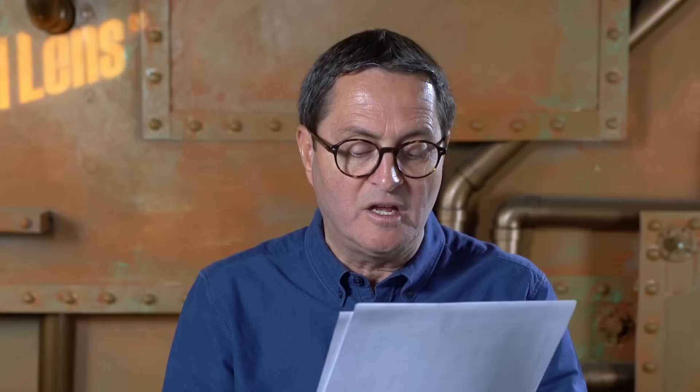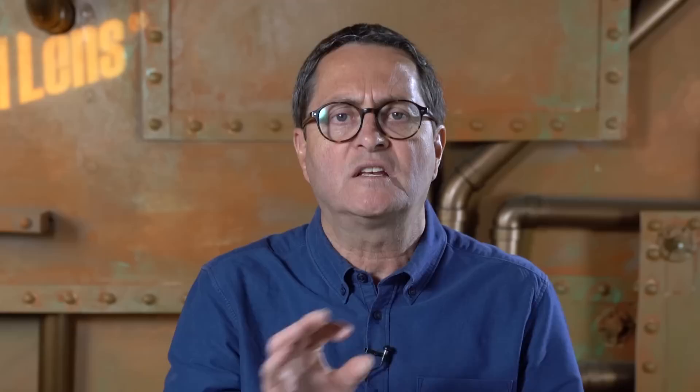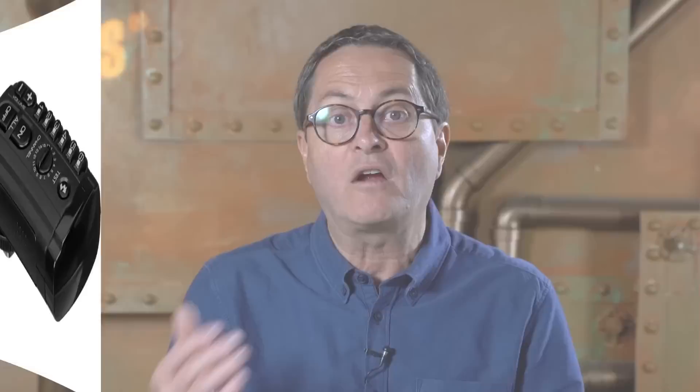In the next kit, we raise the price to almost $3,000. It gets us a nicer camera and options we didn't have before. We start with the Canon EOS 77D — a new camera just coming out. It's a crop sensor camera but fabulous with a great pixel count. We pair it with a 28-75mm f/2.8 lens made for that crop sensor — more of a wide-to-portrait lens. A 75mm lets you get in closer on a face for nicer portraits. We're also adding strobes: two Baja B4s. With that battery platform, you can shoot on location anywhere.